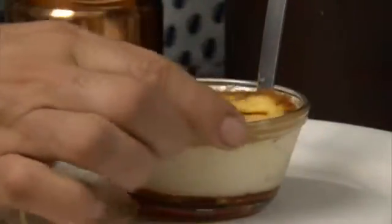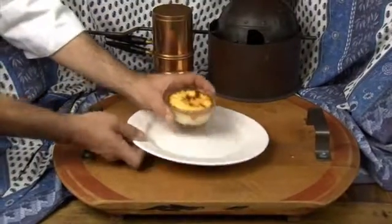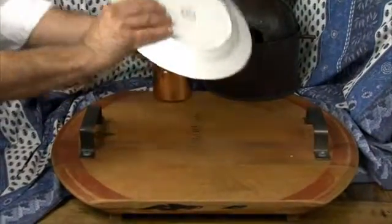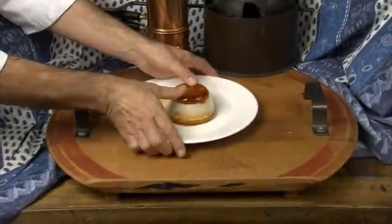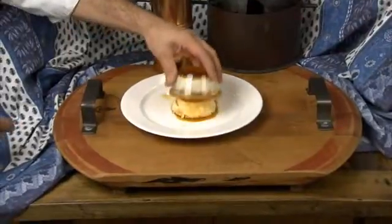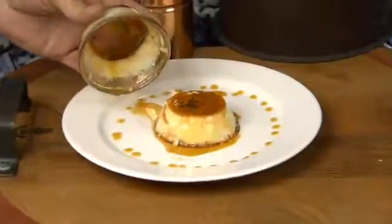When set, run a knife carefully round the edge, turning the bowl as you go. Then you should be able to place a plate on the dish, turn it over and remove the bowl, leaving a delicious dessert behind. Use the now-softened caramel left in the bowl to decorate the plate.